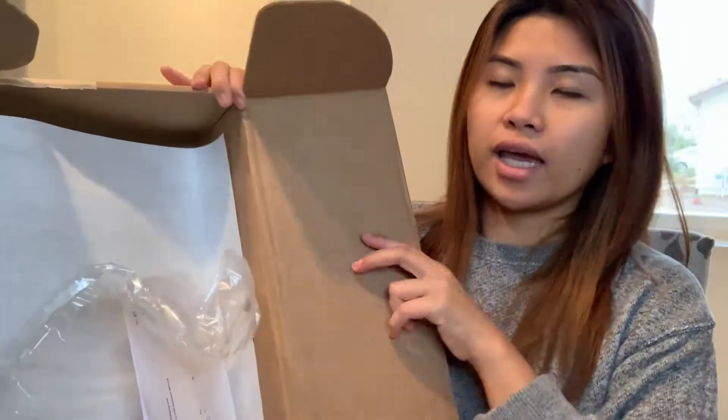This is actually a wallet chain that I got. It was on sale — I think it was Black Friday. The retail price is $328 but since it was on sale I got it for a little over $200, which is way cheaper and a really good deal.